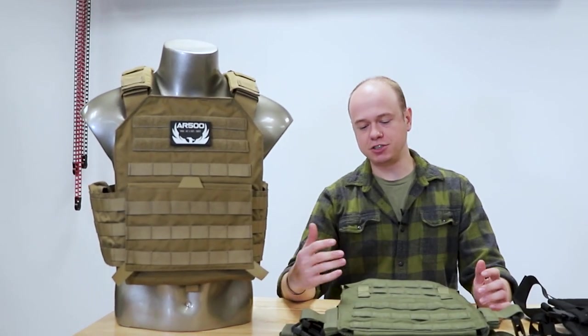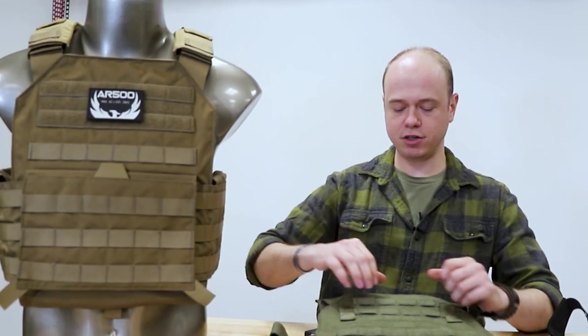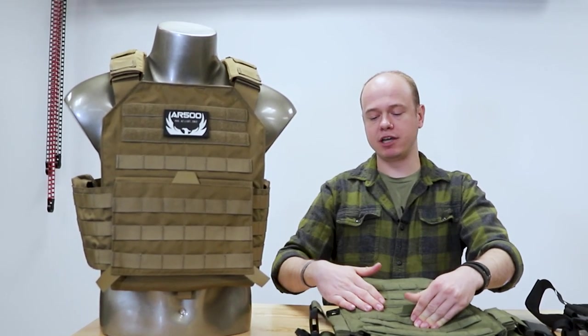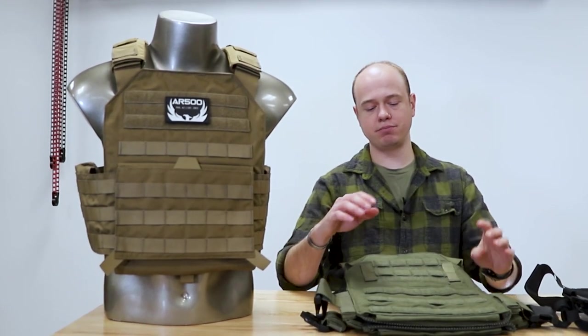We're gonna start with the carrier I choose to run, which is our Veritas plate carrier. The nice thing about the Veritas is it offers pretty much the same features as the Testudo — there's an admin pocket built in, you can do a front flap, a kangaroo insert, there's a drag handle on the back, it's compatible with chest rigs, and it has padded shoulders.